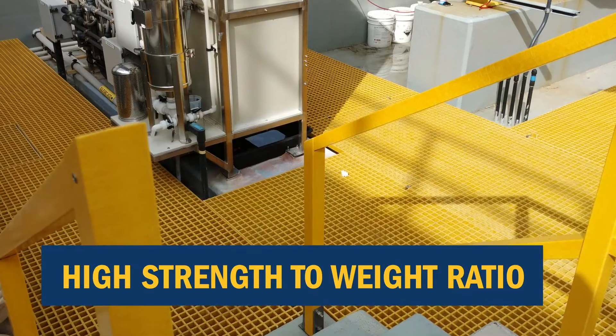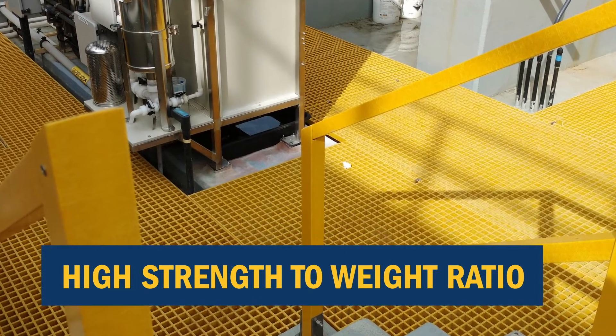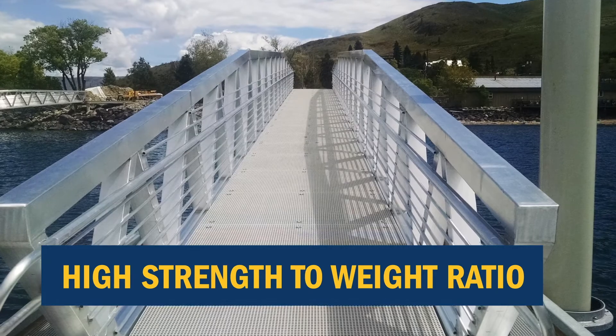It has a high strength-to-weight ratio. It is less than half the weight of steel grating, making it easier to handle and less expensive to transport.